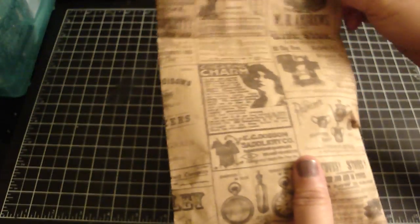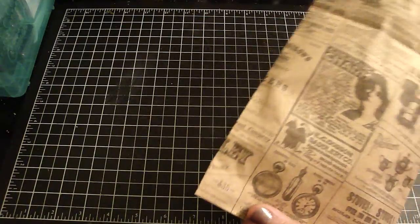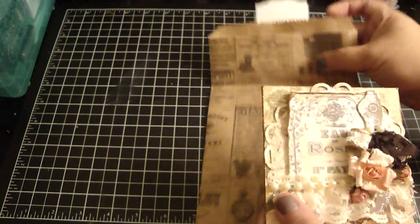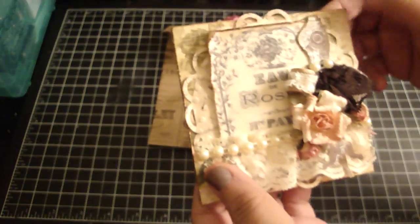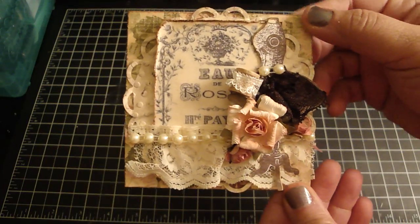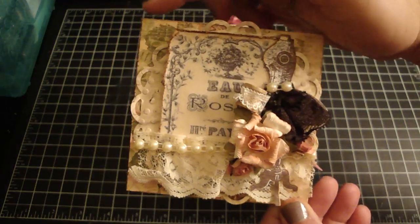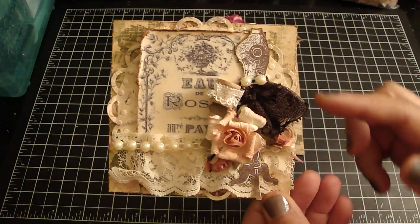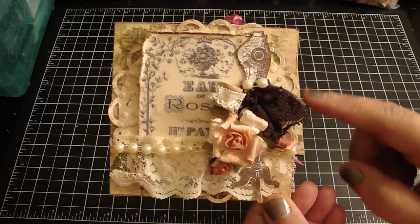Let me share with you my page. I used Kane Company's Life Journey collection — it's one of my favorite collections from Kane Company. It was really fun to put together. Basically I used a medium white chipboard and I adhered the paper on top, then distressed the edges with my distress tool and added some vintage photo.